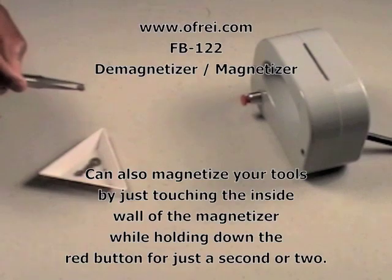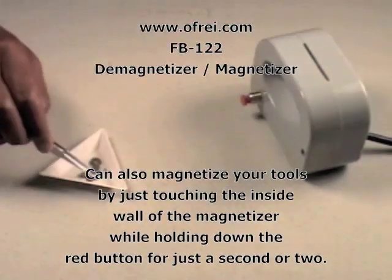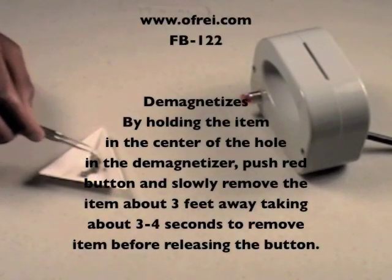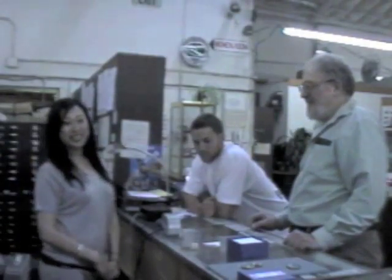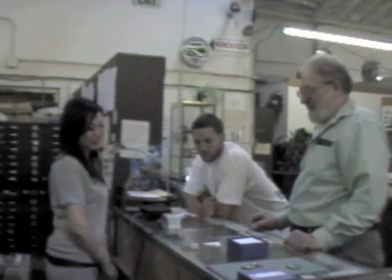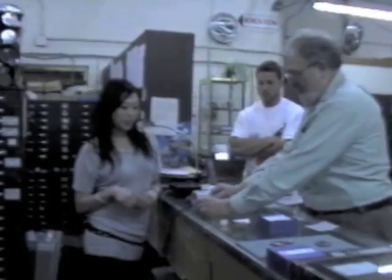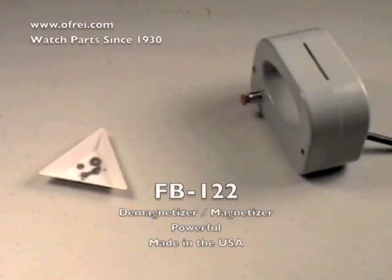This can also be done with a complete watch by placing it in the center of the magnetizer, then pushing down the button and slowly removing the watch. Your watch will be demagnetized. Louis will now demonstrate demagnetizing the tweezers.